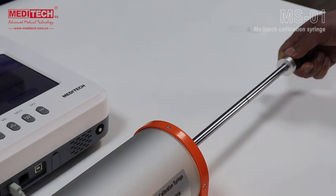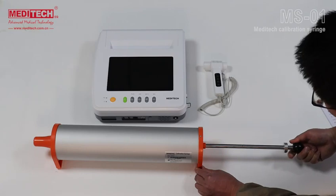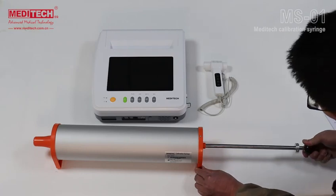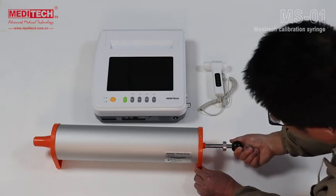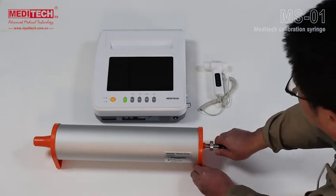Turn the handle clockwise or anticlockwise when pushing and pulling. Carry out the push-pull process in three cycles for calibration. The first cycle is at low speed, about 3 to 5 seconds.